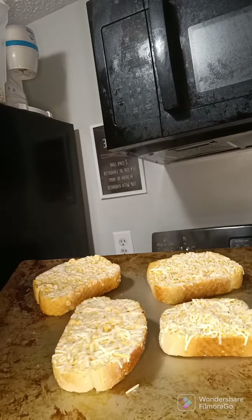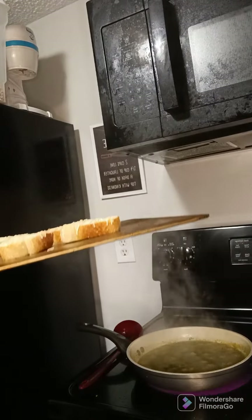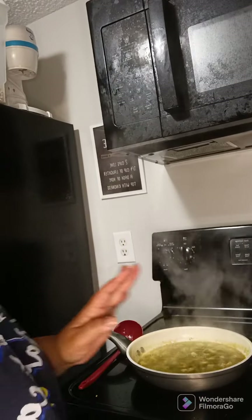I'm going to throw my garlic bread in the oven. I'm sorry y'all, this is a very simple meal to cook — add some garlic bread and salad to it and you're good to go.